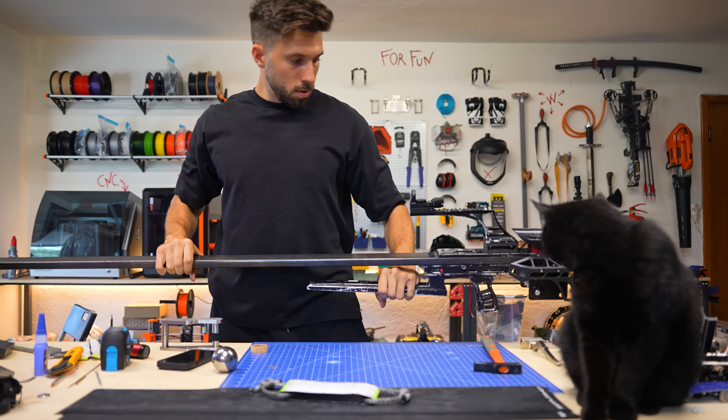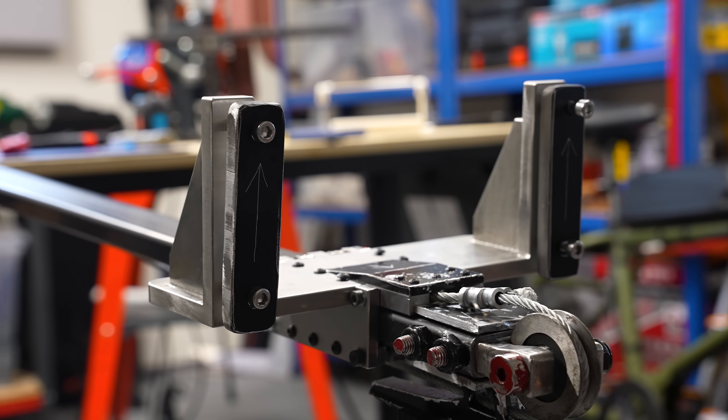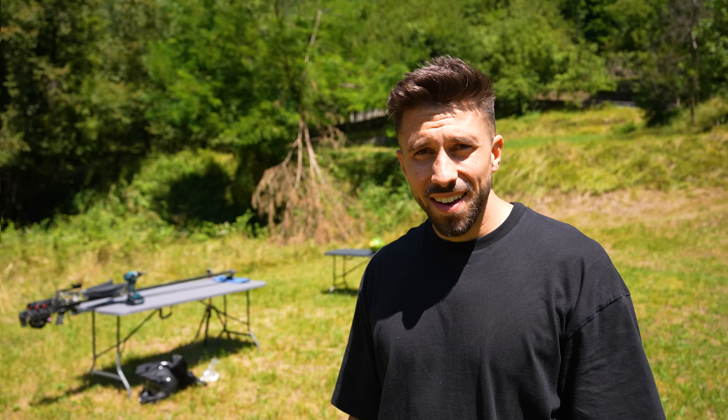Now I can finally assemble everything. I'm mounting the new trigger, the new clamps, and the new fork. Here's how it looks. Let's test it.